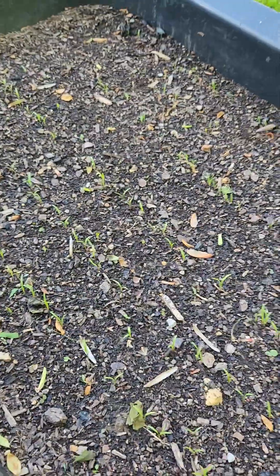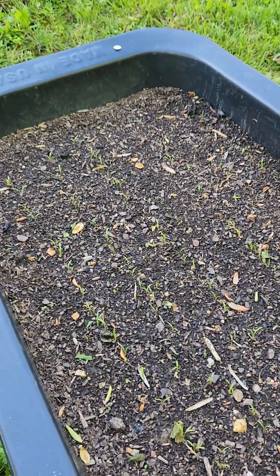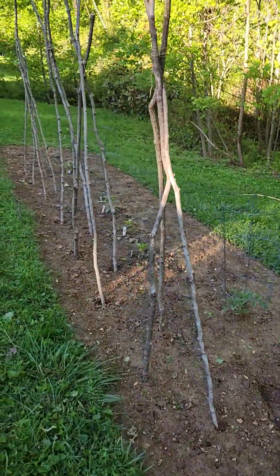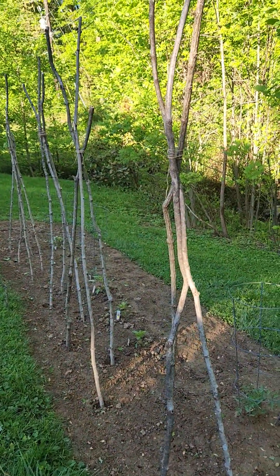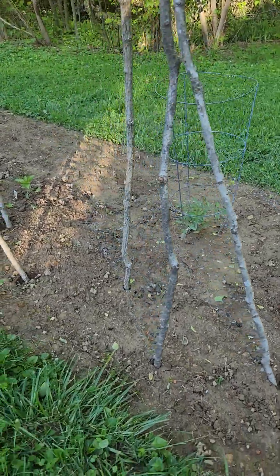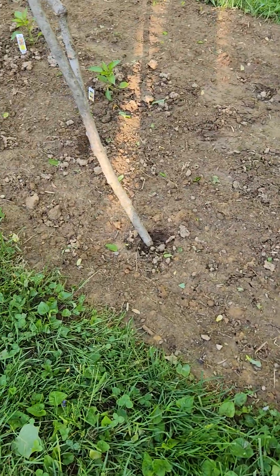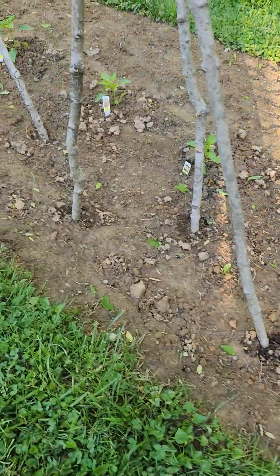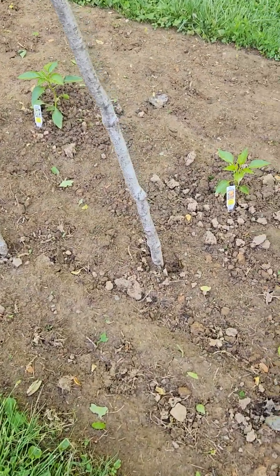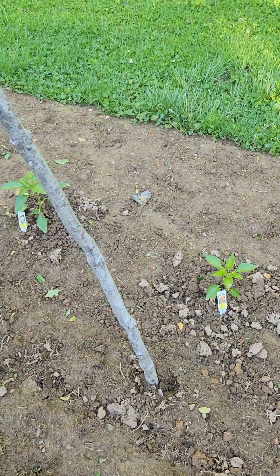Let's go over and look at how we staked for the green beans. Again, we cut some saplings out of the woods and made us some tripods here for the green beans when they start coming up — because some of them were pole beans and some were bush beans, and you'll see the difference. Pepper plants are looking all right, and corn's coming up.